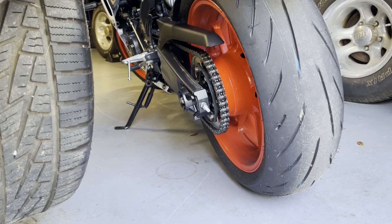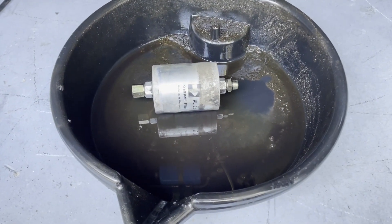A little sneak peek too — look what else we got in here now. Looks like two wheels. Anyway, we'll get back to you when we get this one put in.